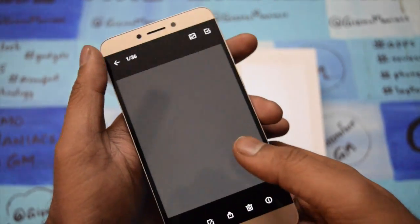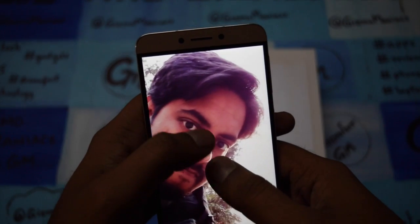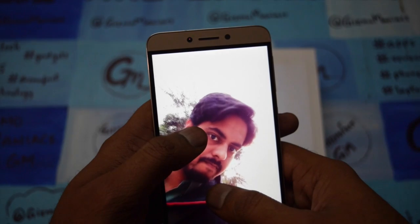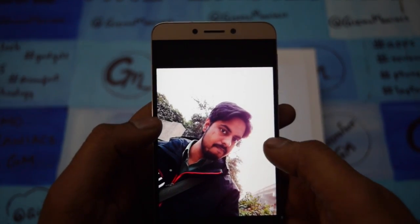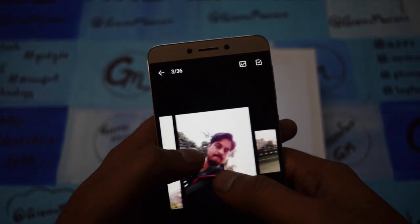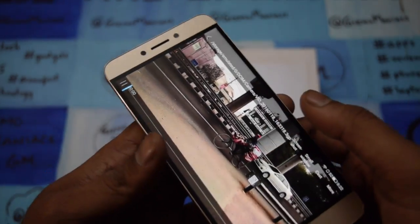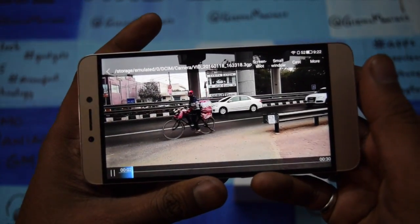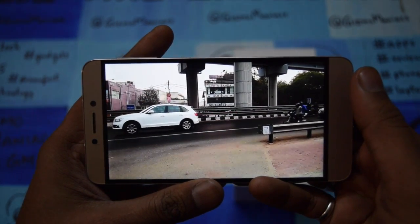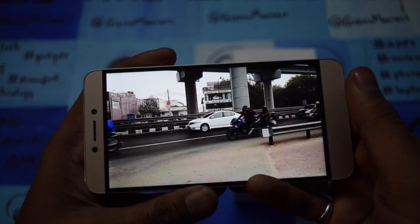Going back to the gallery, I will show you the pictures. This is the front camera — the front camera is good. As you can see it has a slight beautification mode which is good for people who like that, though the natural look is a little bit gone on the image. Now I'll show you the slow-mo video I have taken. As you can see the video recording quality of the device is very good.